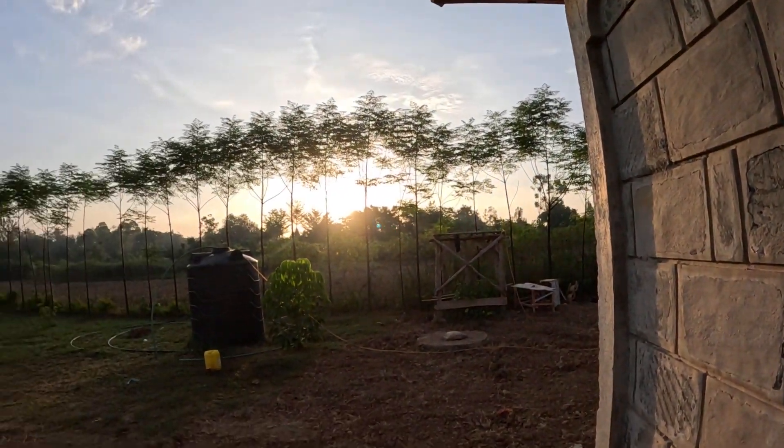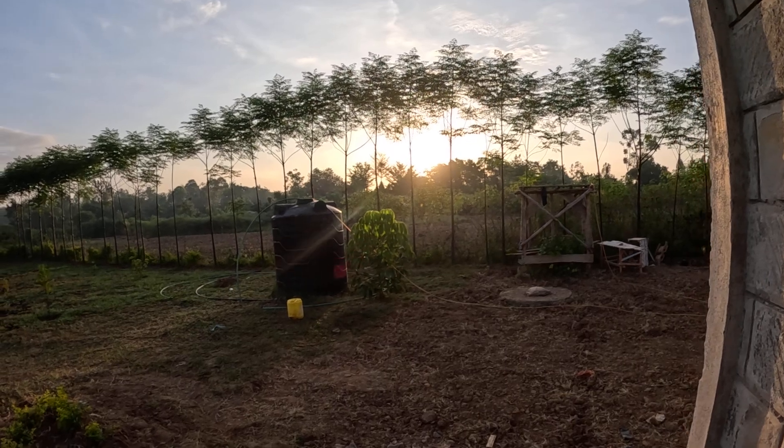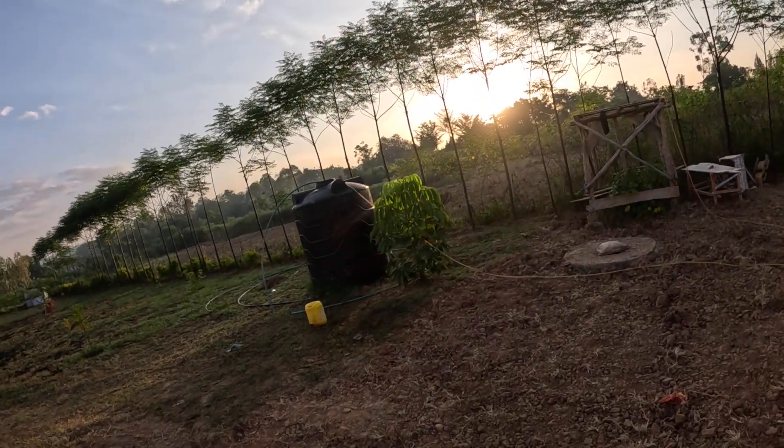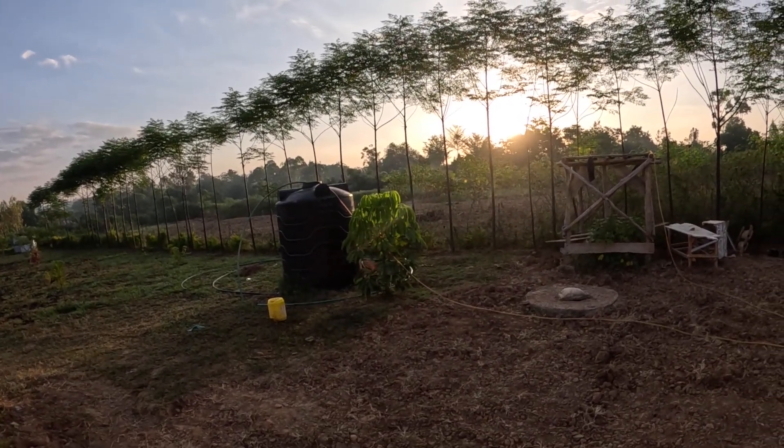It's in the morning — as you can see, the sun is rising up there. And we're just going to enjoy today's work. I think that one will be another video because this one was all about Starlink. And yeah, that's it.